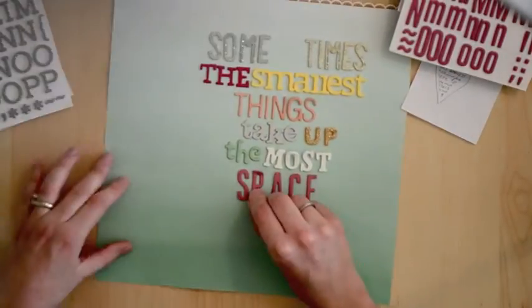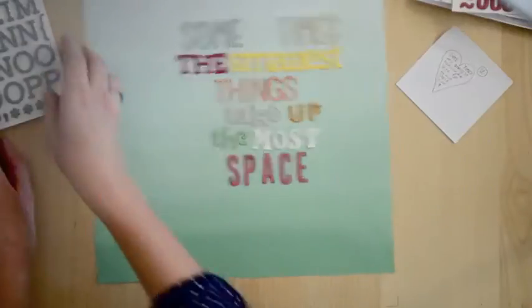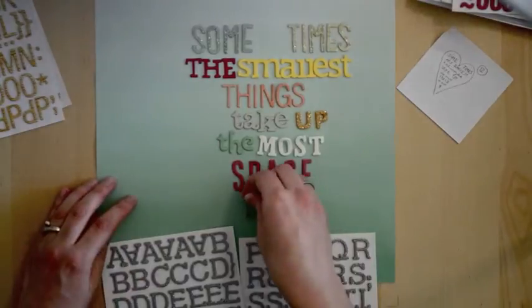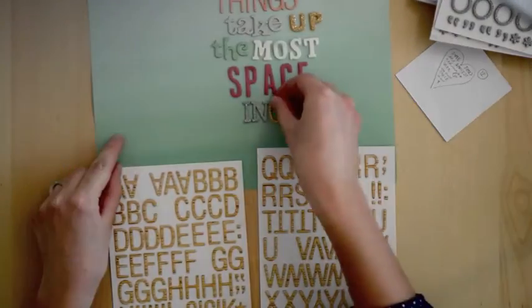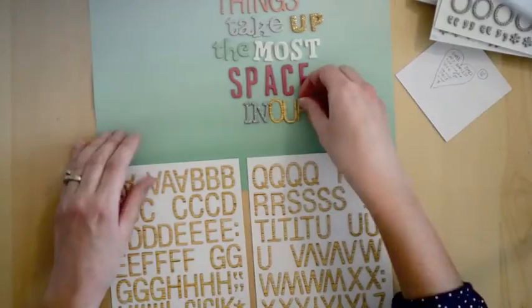Here's another newer font — it's from the Kringle & Co line by American Crafts, their Christmas line. And here are some more brand new Yes Please stickers called 'goodness' in woodgrain.